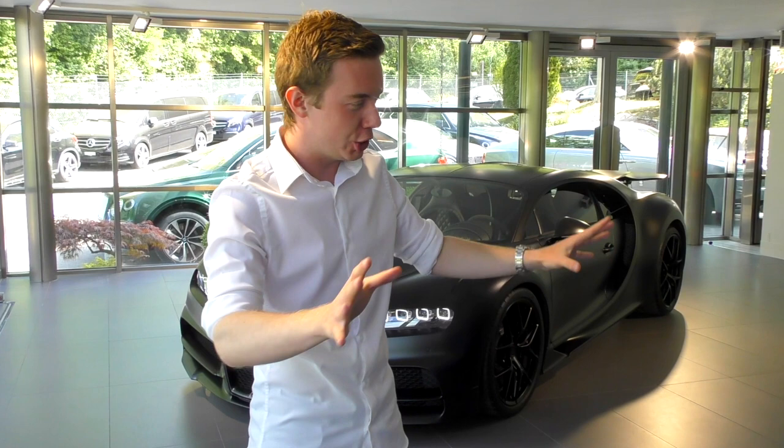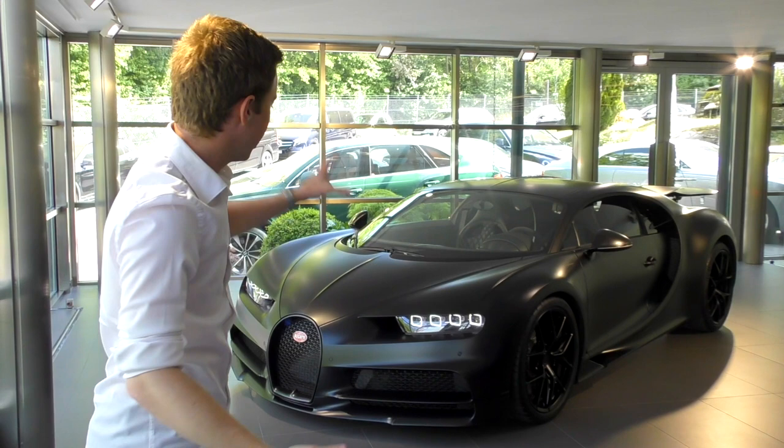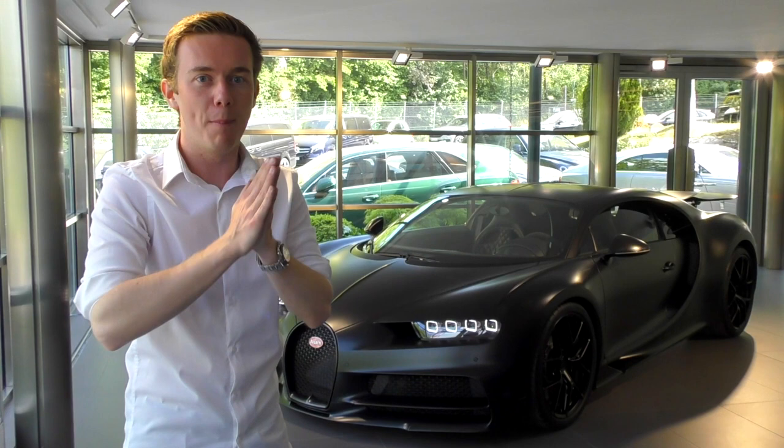As you might know, I've already showed you the Veyron, so you can check back the video that I've done with the Veyron and the Chiron Sport Saint-Disant, where we've got all those specifications. But for today, there is one Bugatti Chiron — not just any one, the Chiron Sport — right here. And I would like to make you a very short video about it, because that one is very special.